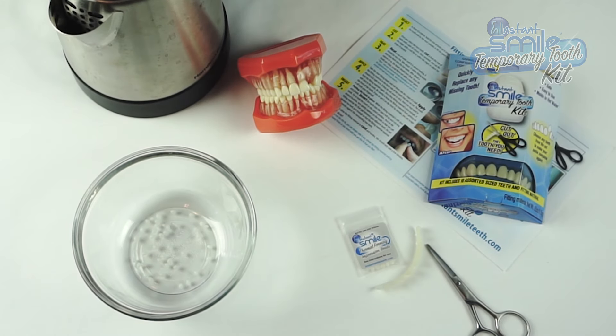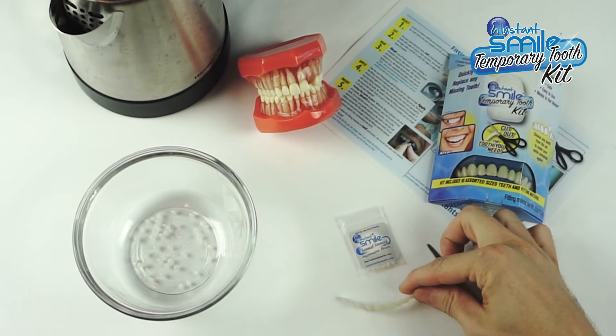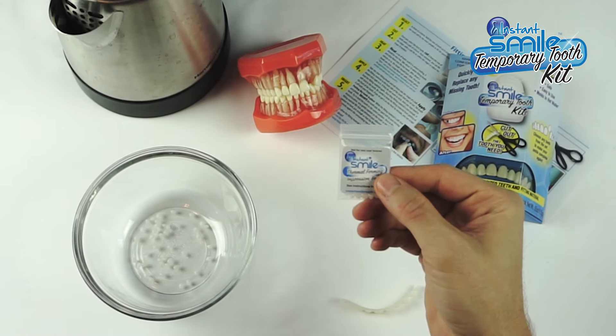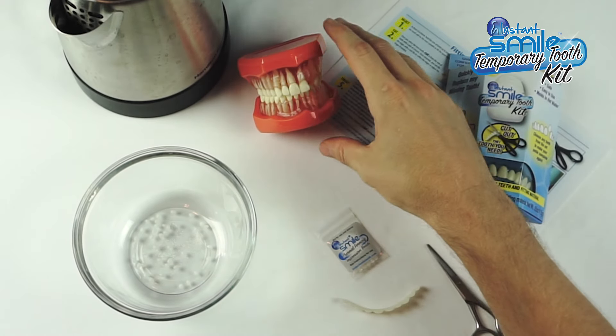This is the Instant Smile Temporary Tooth Kit. Included in the kit is a strip of molded artificial plastic teeth, a bag of thermal fitting impression beads, and some simple to follow instructions.